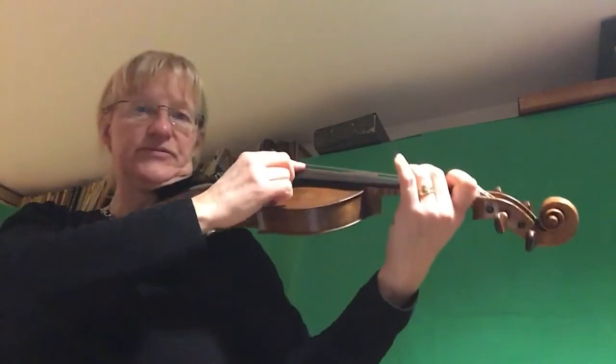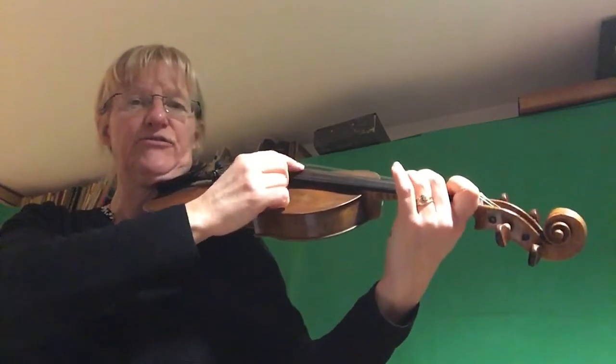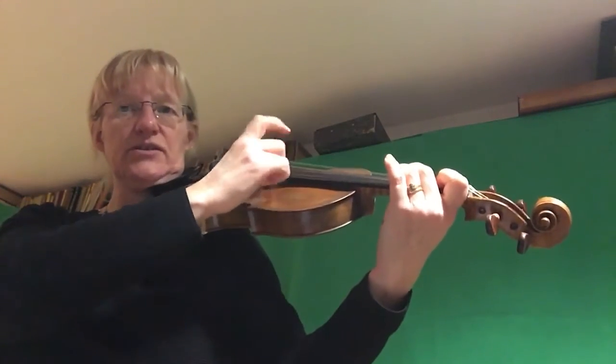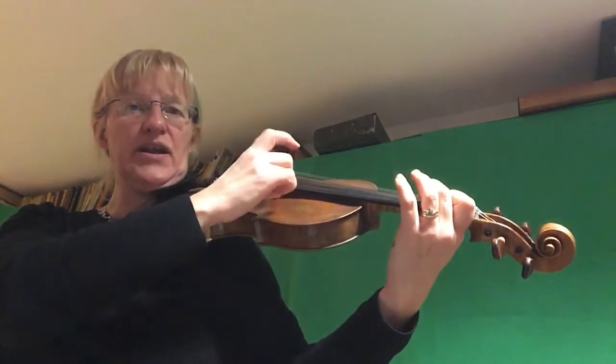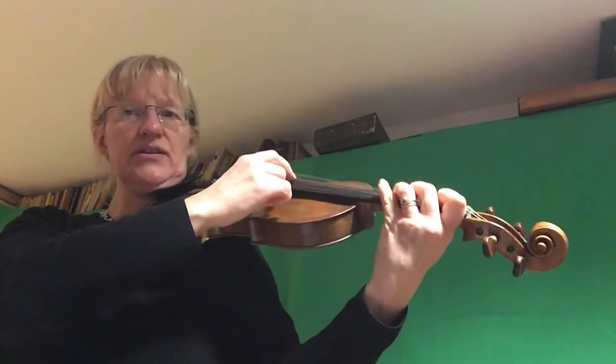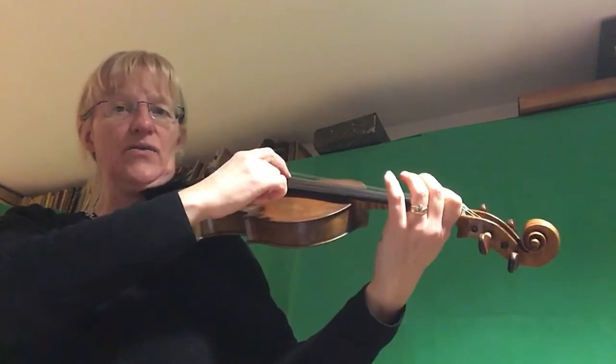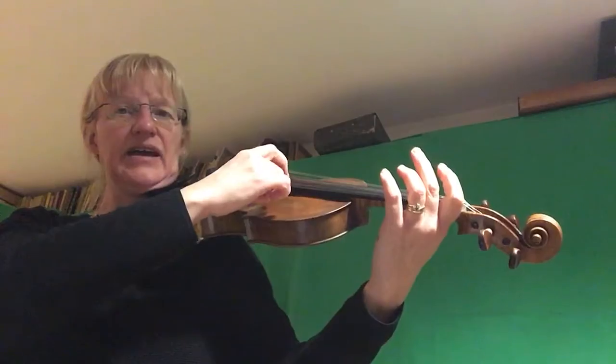Ready, steady, off we go on the A string. The pattern is: two, two, two, two, one, one, one, one, one, two, two, two, three, three, three, three, two, two, two, one, one, one, one, A, A, one, one, A, A.